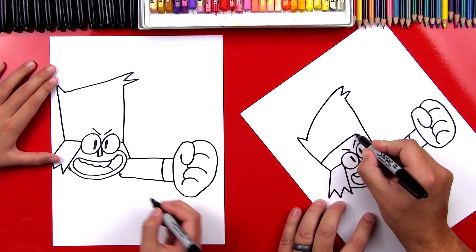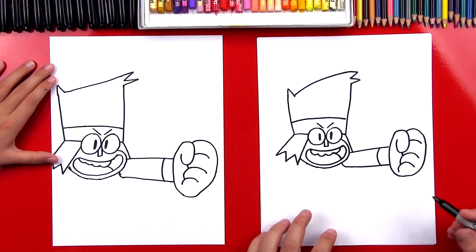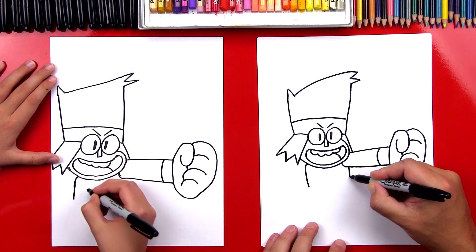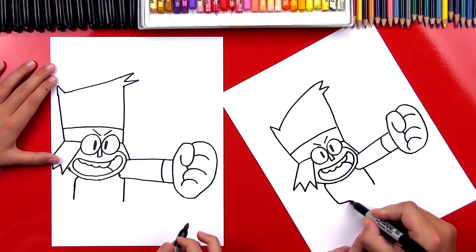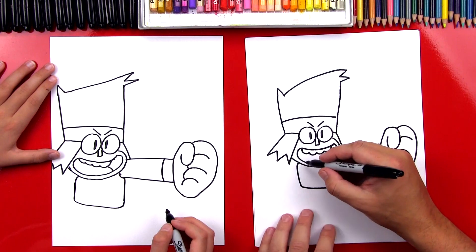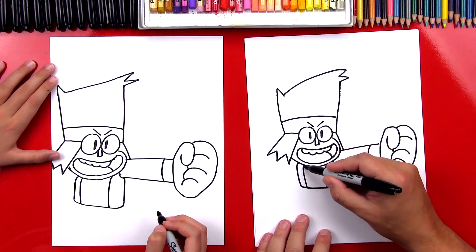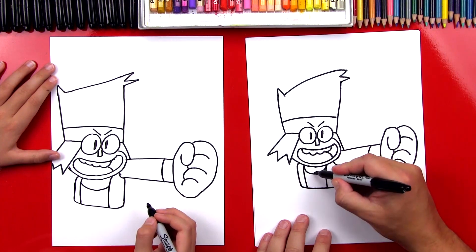Now we can draw the top of his headband — let's draw a line that goes across. All right, we finished his head! Now let's draw the rest of his body. Right here we're gonna draw his chest. Then we're gonna draw the right side of his body over here and it comes down to about the same length. Now let's connect these two lines. He has that vest or jacket on, so we're gonna draw the left side of the jacket first, then the right side. Then we're gonna draw his t-shirt neckline — it's a little U. And then he's got his chest muscles. Then let's draw his pants down here.